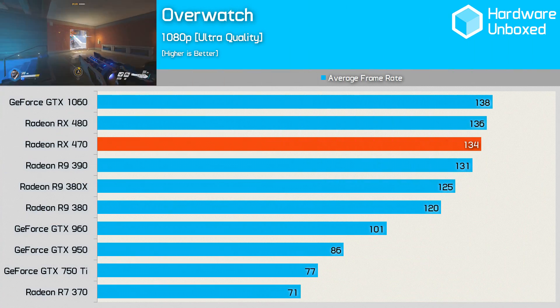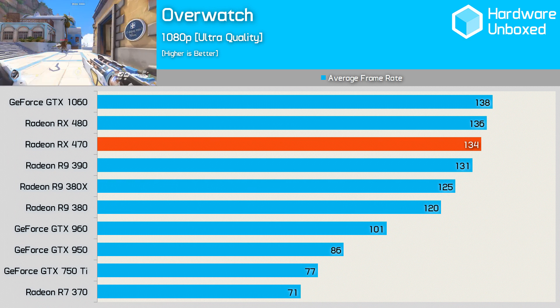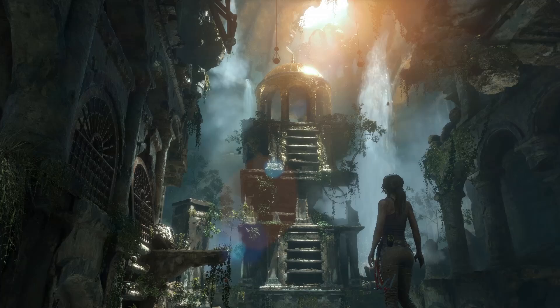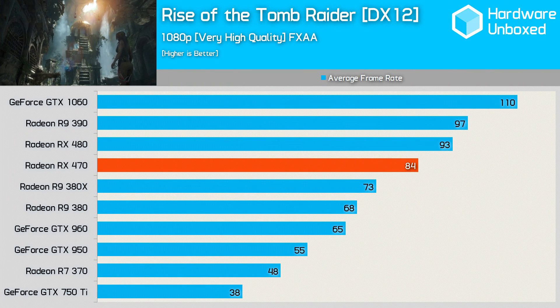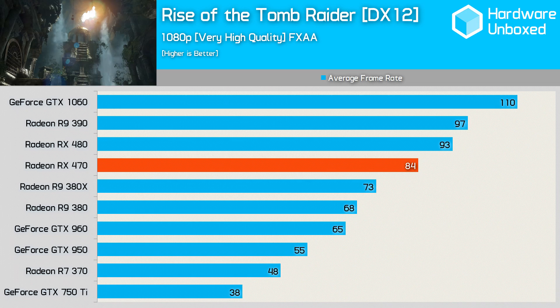The stronger cards in our testing pack were possibly reaching a CPU bottleneck in Overwatch on the ultra quality setting. Here the 1060, 480 and 470 were all within 4 frames of each other, and the 380X was 7% behind the 470 specifically. We tested Rise of the Tomb Raider in DirectX 12 with the very high quality settings, and the 470 managed a smooth 84 FPS, which was great to see. This was 15% faster than the 380X, and 10% behind the RX 480.